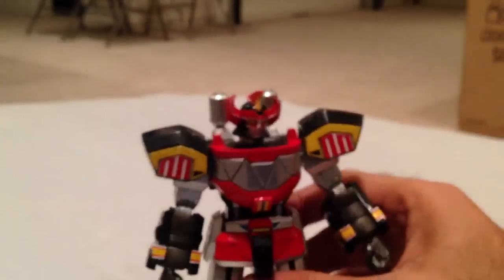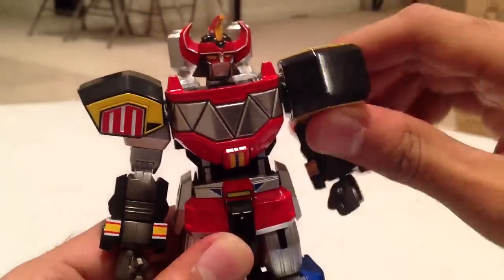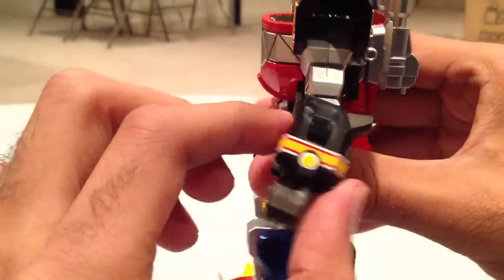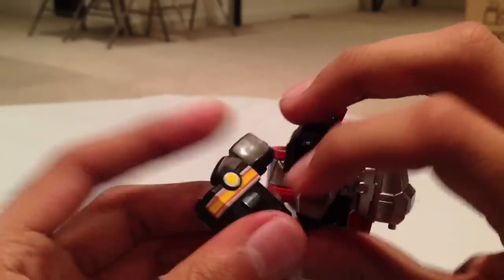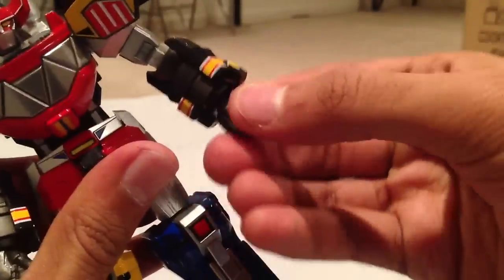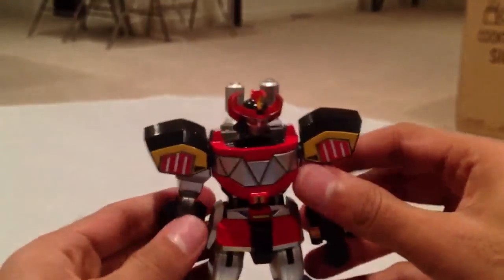You have the arms as well, which rotate around 360 degrees — they make a weird squeaking noise, but the shoulders can go all the way down. You can also bend at a sort of double joint. The hands go like that too, so you really have a lot of poseability. You can rotate around 360 degrees, and the hands themselves also rotate around 360 degrees because they're on a ball joint. Lots of poseability with the arms.